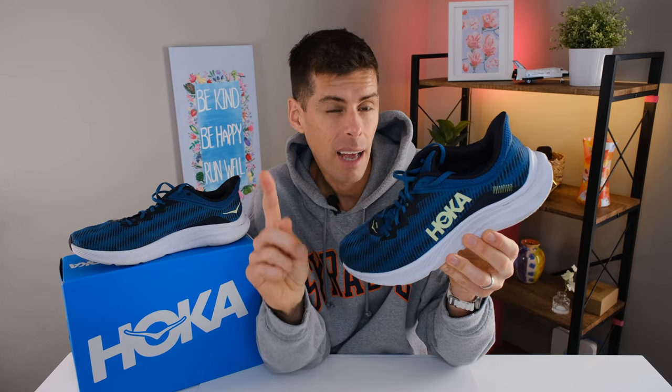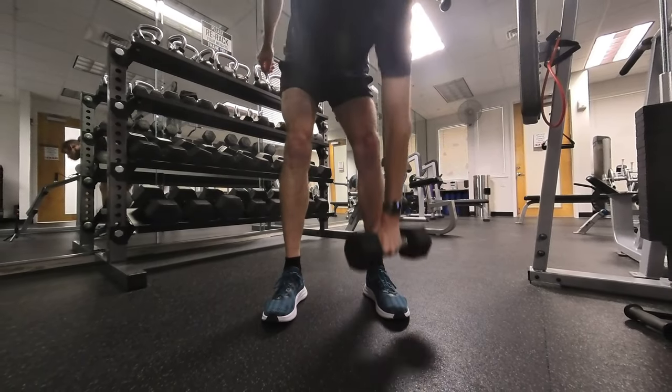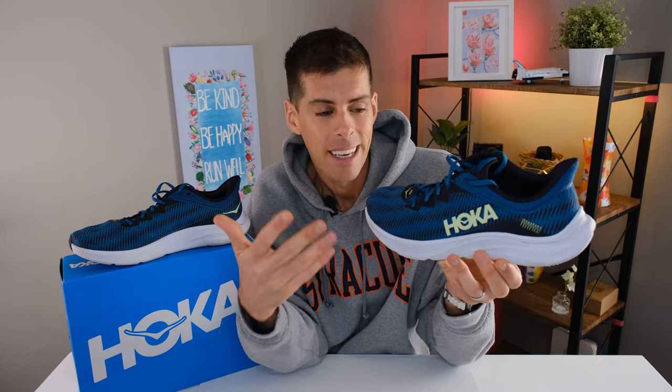I was a little apprehensive about running in a shoe that is made for going to the gym and walking and everything else, but it is still a running shoe so I wanted to give it a chance. And I do go to the gym, I do walk, so it'd be nice to have a shoe that was designed and is good at doing everything that we do on a daily basis.